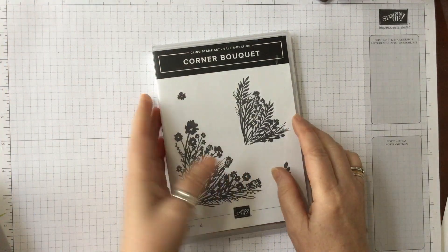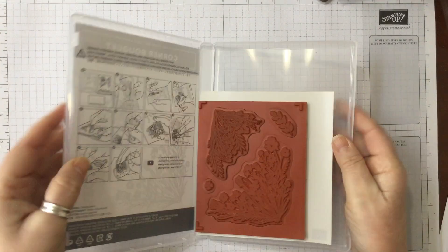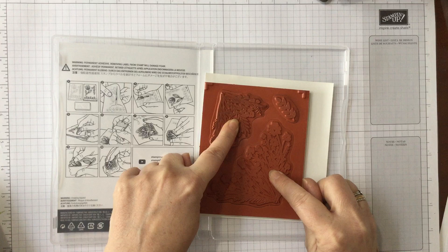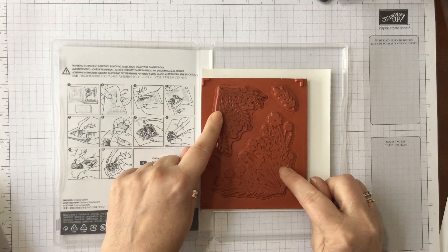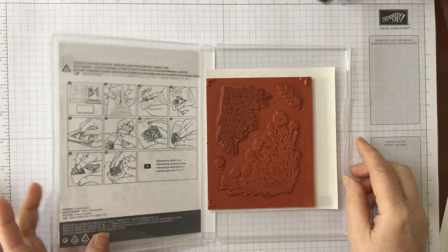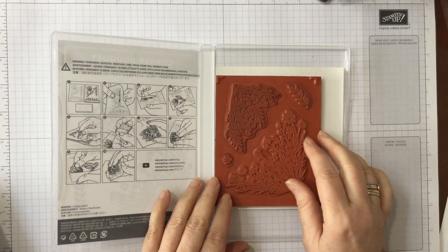The stamp set is a lovely red rubber stamp set, and you've got two differing flowers that you can put in the corners, and you've got a leaf, and then you've got another little tiny flower. We did quite a lot with that tiny little flower previously.